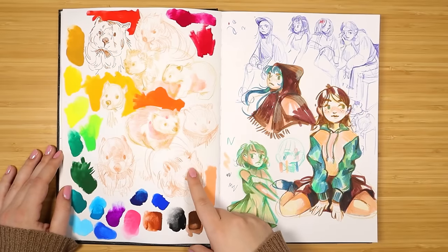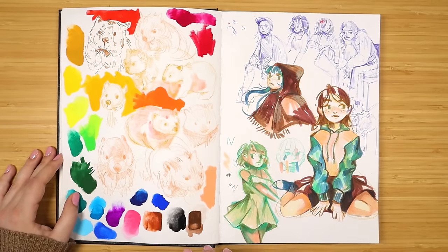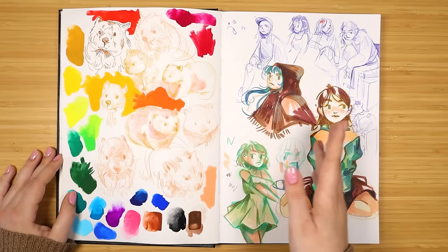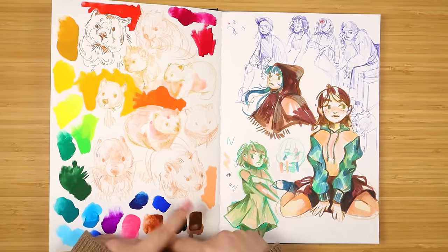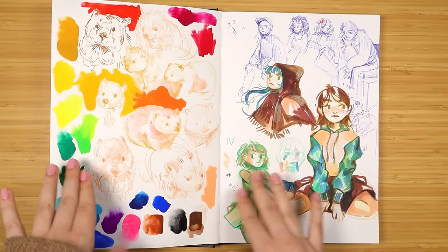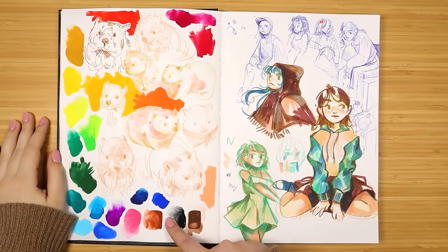I discovered what wombats were and decided to do a whole page of them. They're kind of light - you can't really see them that well because I didn't go over them with lines. I also got some Turner Acryl gouache because I didn't want to get the Holbein Acryla gouache, which is expensive, and the Turner gouache is more affordable and pretty comparable. It's probably not as nice to work with but it's perfectly usable for me - and honestly I have not done a painting with these yet.